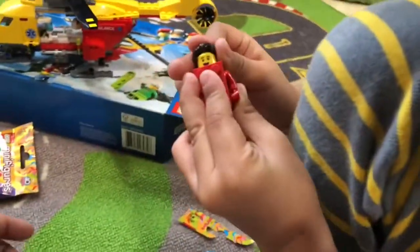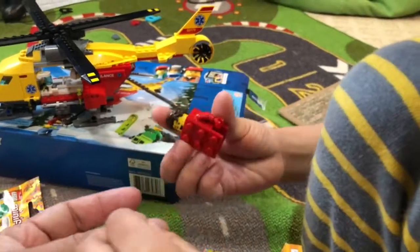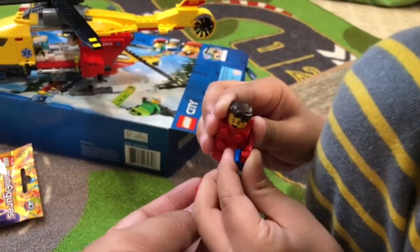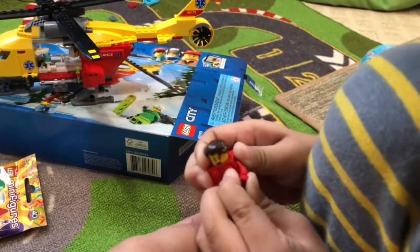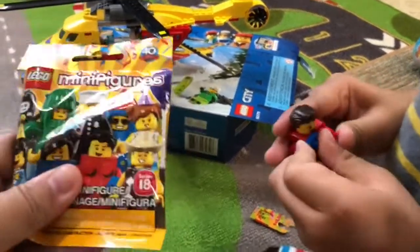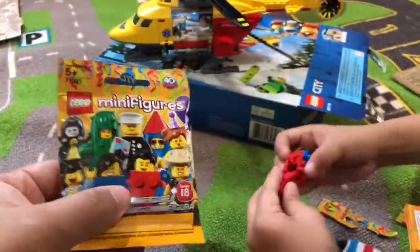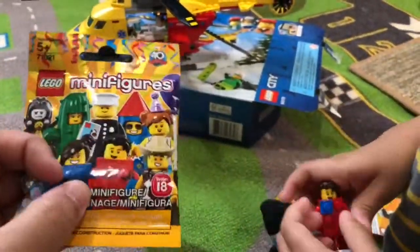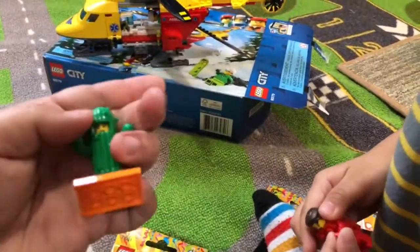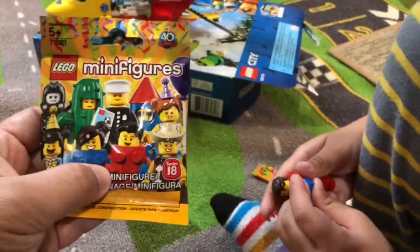It's interesting that the red brick is holding a blue brick. And when you're looking for these, you're basically feeling the plastic baggie for certain shapes. So we felt the cactus shape and we felt for the brick shape.